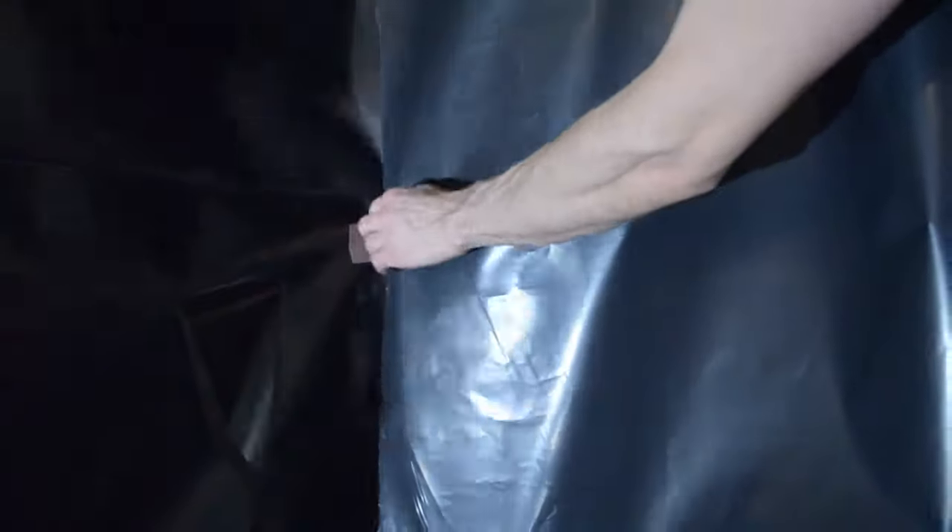Secure the walls to one another using duct tape. Placing these stitches on the fronts and backs every two to three feet is sufficient. Using a less tacky duct tape for this step allows for quick teardown.